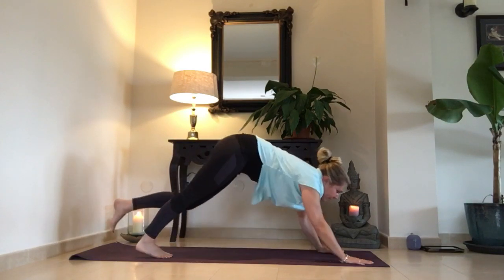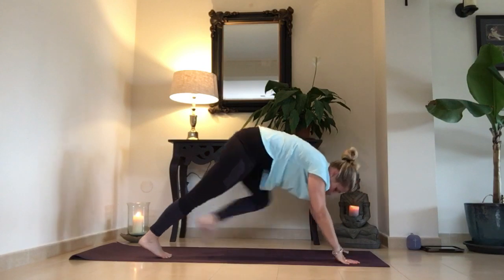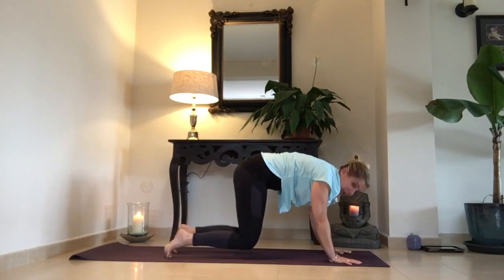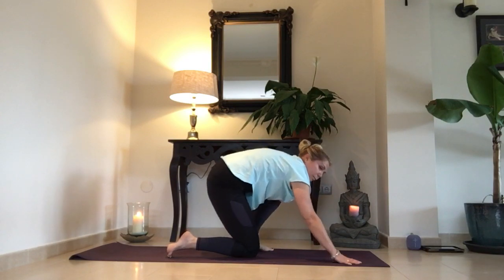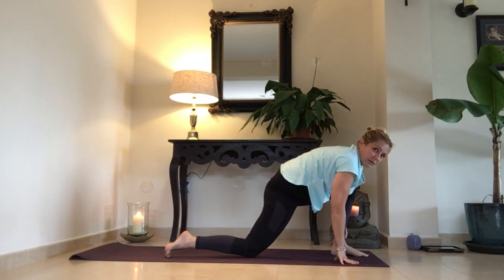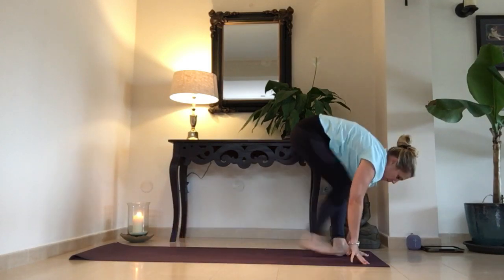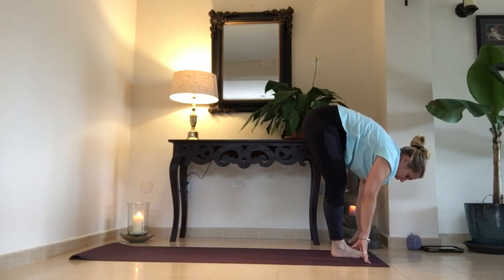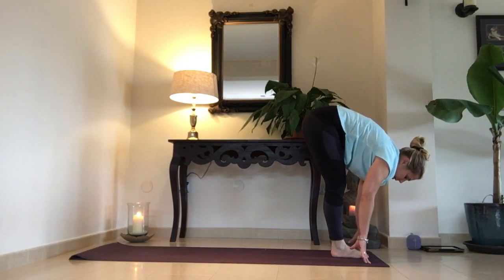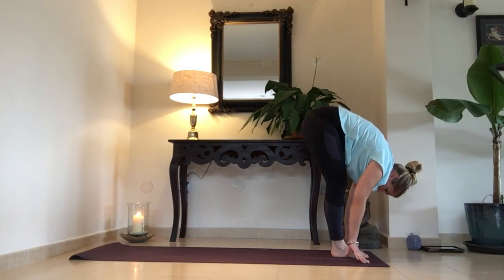Inhale, step your left foot in between your hands — paso grande con pie izquierda entre las manos. Or drop your knees — baja las rodillas. Grab your left foot — coge tu pie izquierda con tu mano izquierda — and bring it forward. Lengthen the right leg. Step forward with the right foot — un paso grande con pie derecho entre las manos. Inhale, look forward — mirando hacia adelante. Exhale, fold — exhala, doblamos.